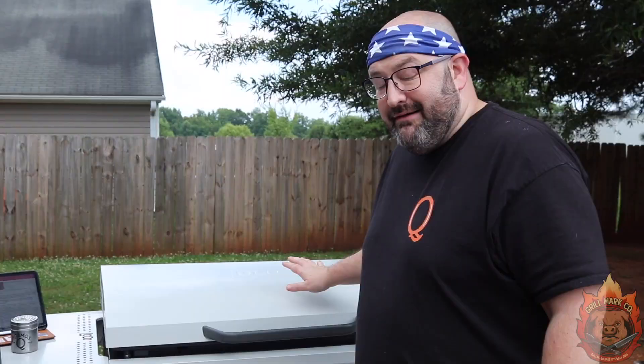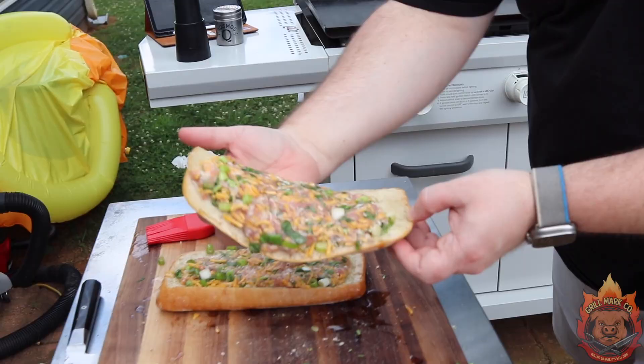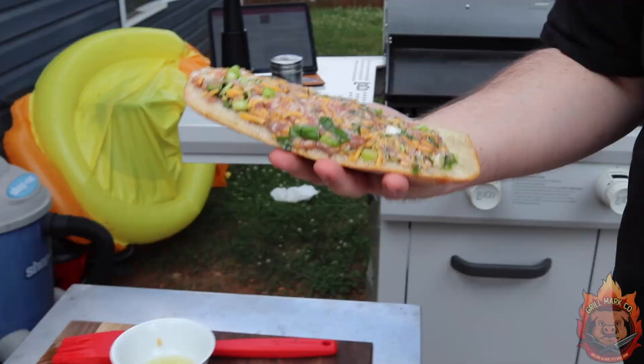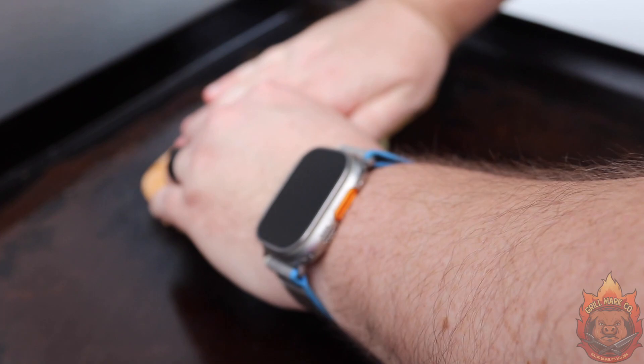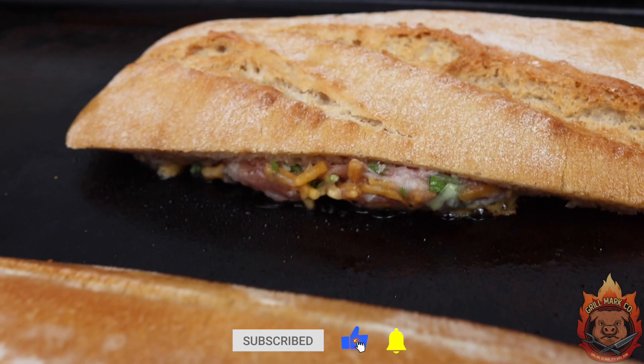I've got only one burner on, on the far right, at 400 degrees — just enough to get these two sandwiches on there and sear them. We're letting these sear for about a minute and a half, about 90 seconds. Then we're going to flip it over to the indirect side and let that bake until the sausage is done at a 175-degree internal temp.